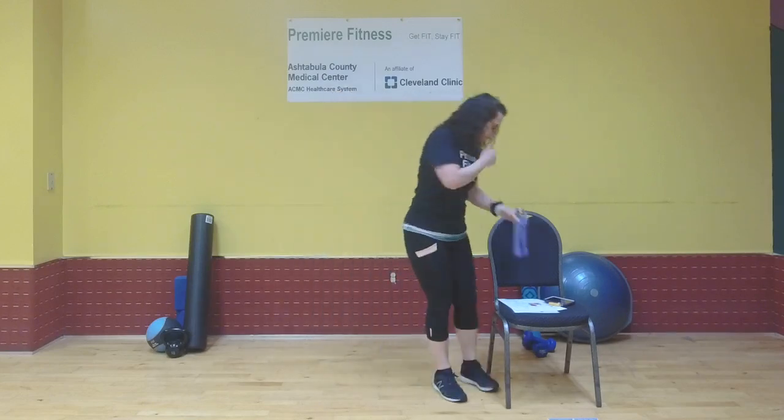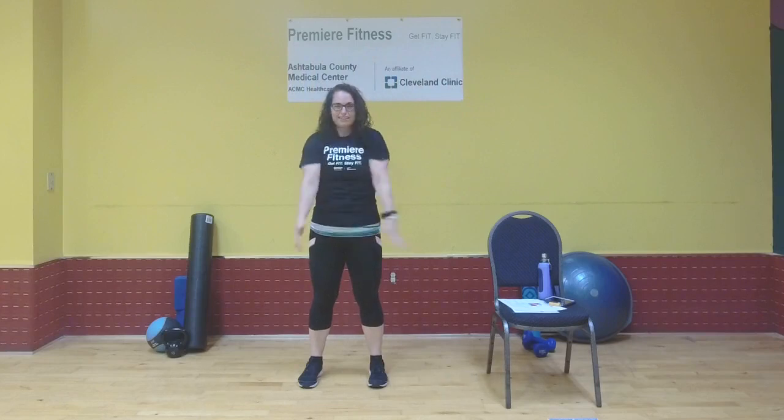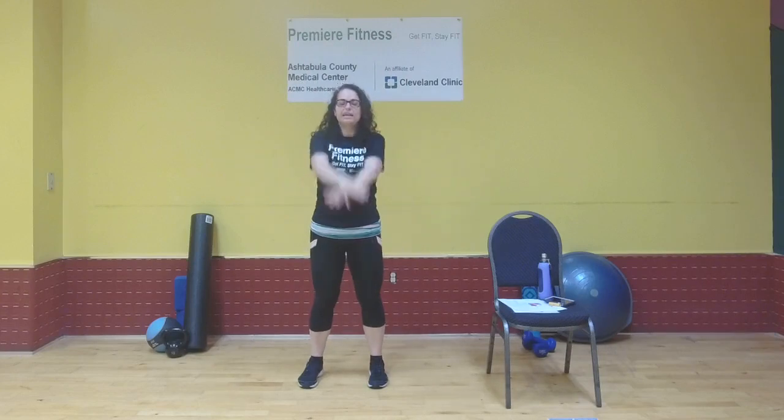Let's get warmed up. Standing with our feet hip-width apart, we're going to do nice slow big arm circles. Every time I do these I feel a crack in my shoulders. Pause at the bottom, now we're going to reverse — nice and slow, stretching and moving all at the same time.